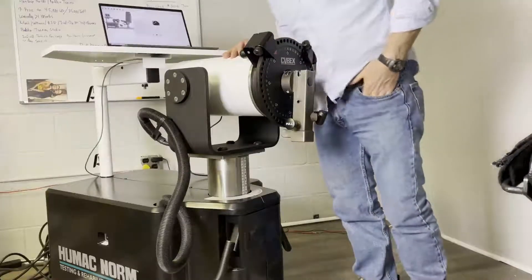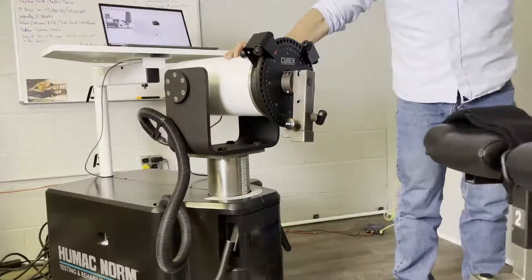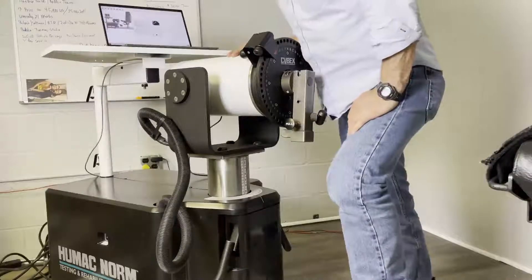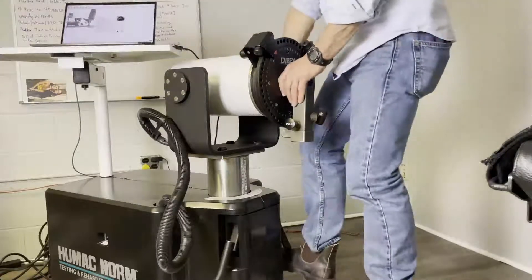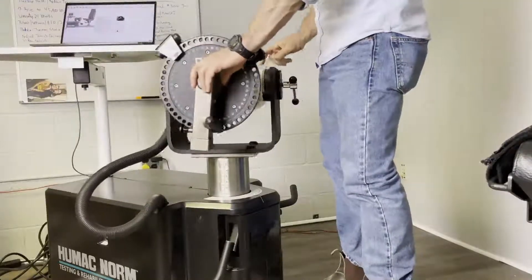The next thing says set the chair rotation to zero. So if the chair rotation isn't at zero, set it to zero. Then set the dynamometer tilt to zero — this is the dynamometer tilt angle. It should be at zero.